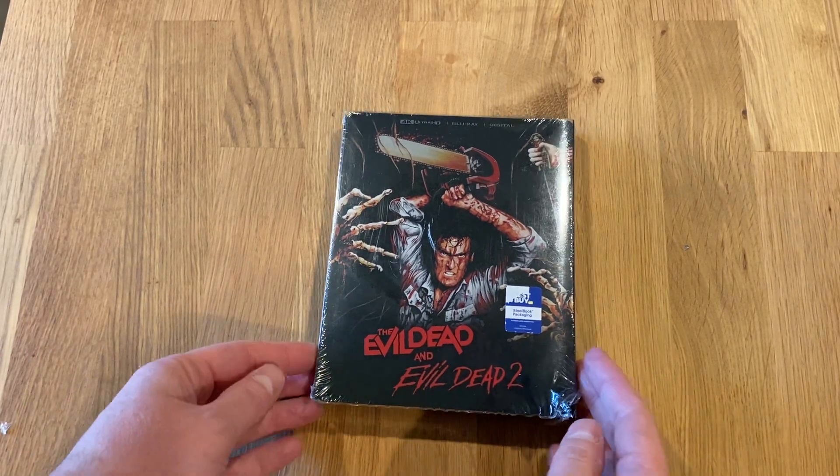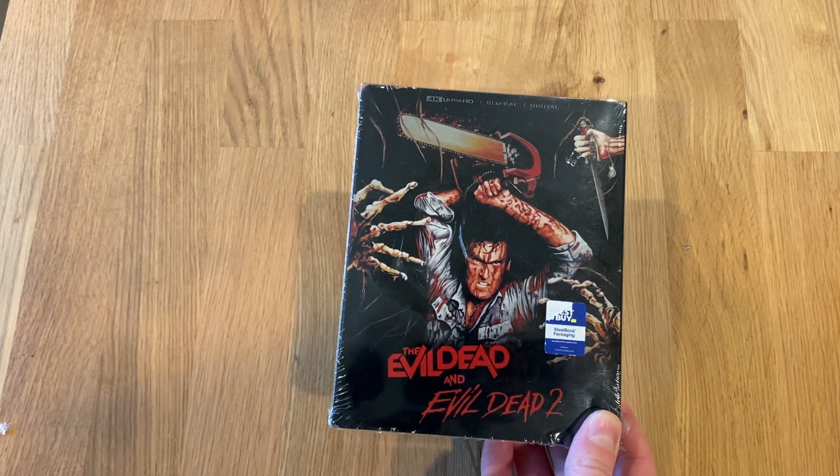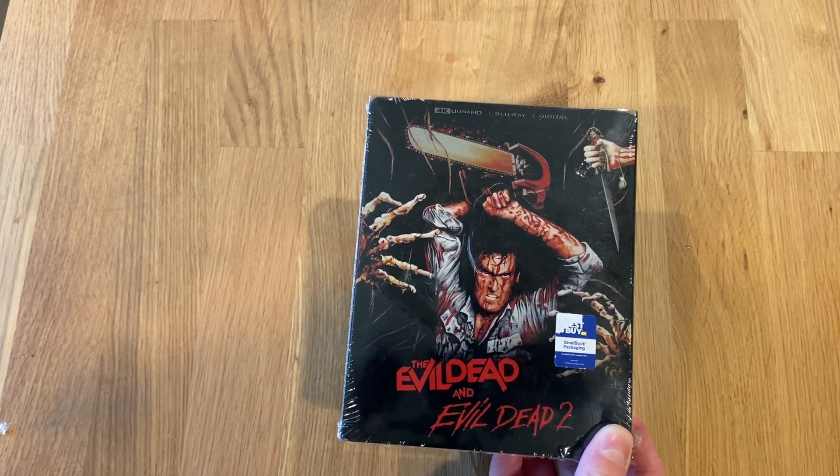Hello and welcome back to another unboxing video. Today we are opening the Evil Dead and Evil Dead 2. It is a 4K UHD steelbook put out by Best Buy.